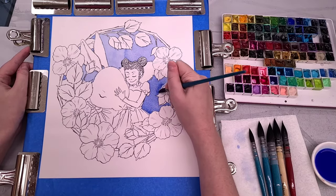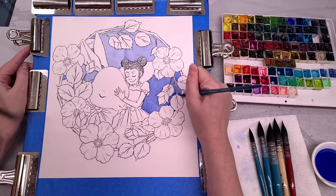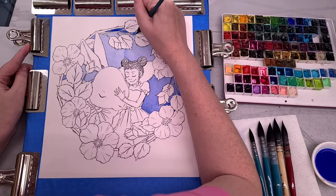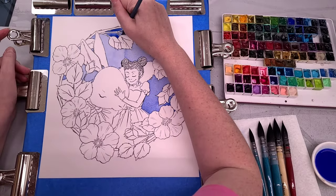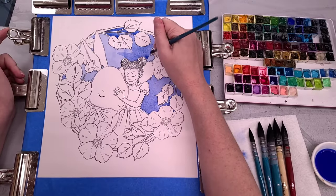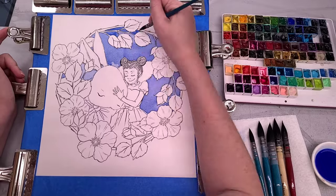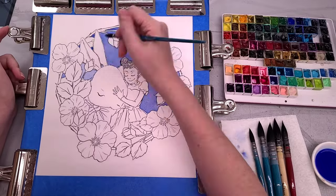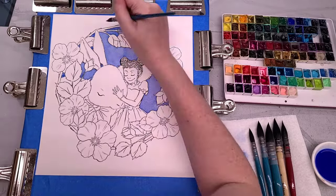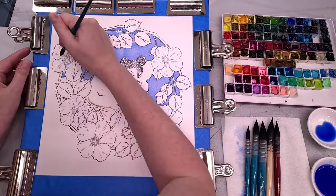After the first layer dried, I want to create a gradient effect, so I'm applying my second layer, working the smaller areas first — actually, I'm just going ahead and doing a full second layer. The first layer was a little too streaky and this will help minimize how noticeable the streaks are. I'm painting in Southeast Louisiana with my air conditioner on, which helps with those crazy dry times.